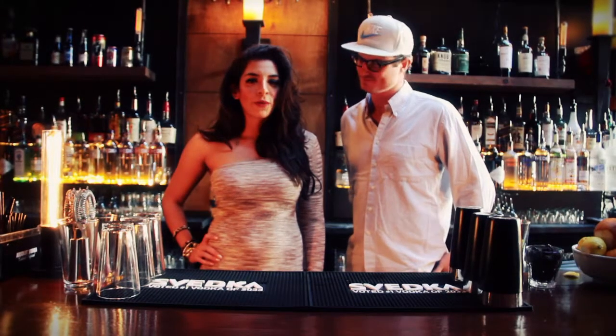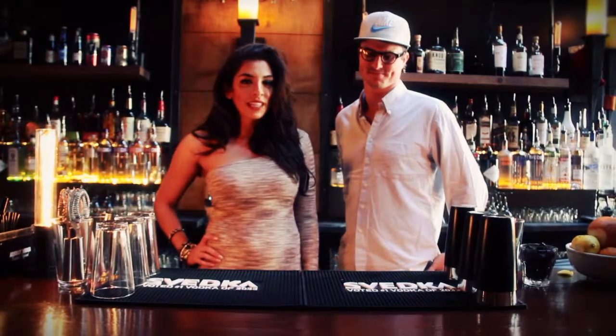Welcome to Cocktail Fridays with Dromo. We're here at Lightning Tavern with Alex and we'll be making a martini.